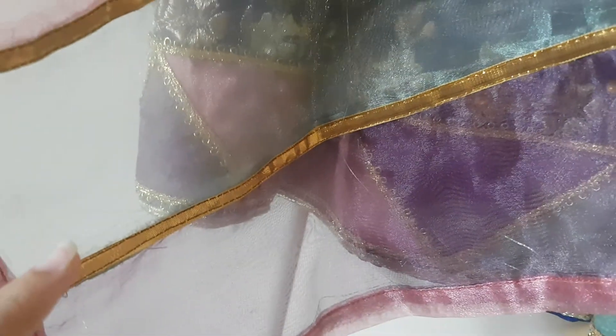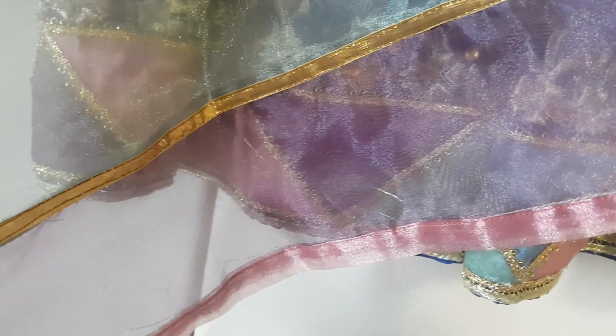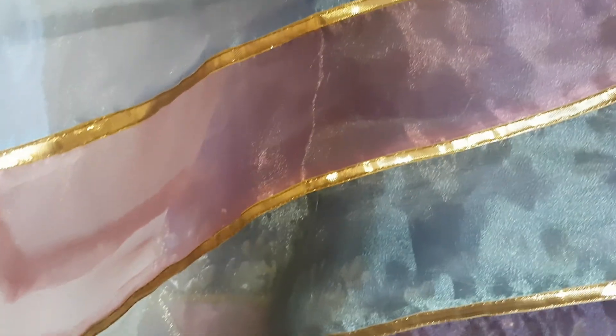These strips are almost three and a half inches. The colors are purple, green, pink, and blue. To separate them, this is the golden color. Both sides are like this.